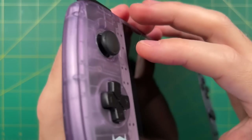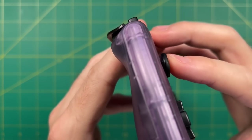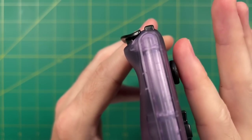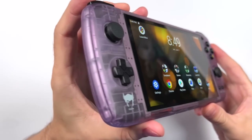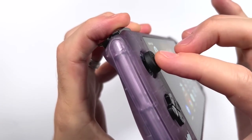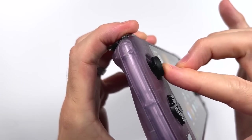Hey everyone, this is Russ from Metro GameCore. Today we're going to take a hard look at the analog sticks for the AYN Odin. These sticks were one of the main complaints I had about the device when I first reviewed it. A lot of people like to refer to them as the Nintendo Switch sticks, but they're actually about 10 to 20% smaller than those. In this video we're going to run the gamut of all the different options you have when it comes to replacing or improving the sticks on this device.